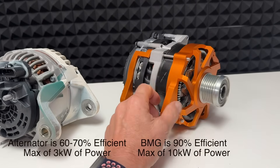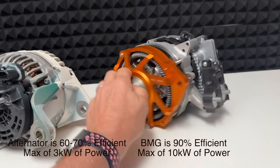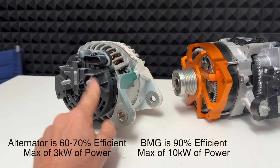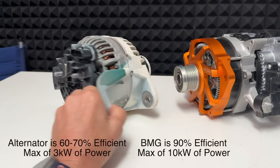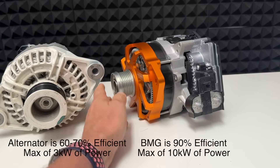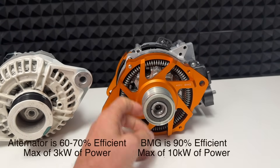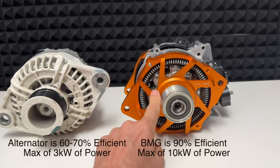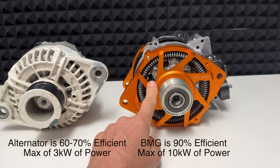Another feature on this is that it's totally isolated. We've got a positive and a negative post on this. This one here has got two positives on it and the frame is the negative, so in some applications having the isolation is quite valuable.